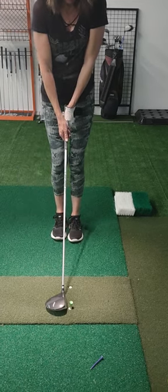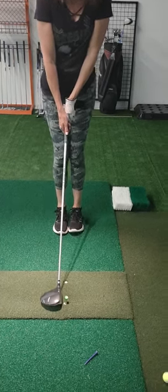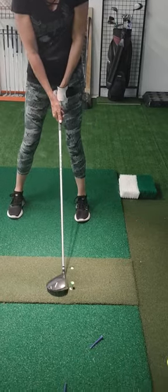Start again. Go feet close. So for the driver, you don't move your left foot. You just step, step, step with your right.